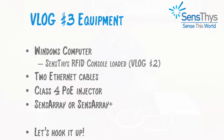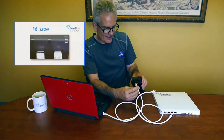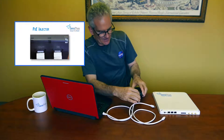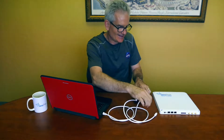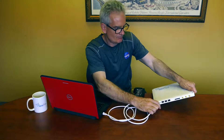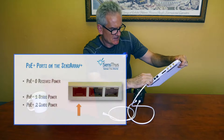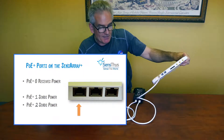The setup starts with the Ethernet going to the computer. The computer side goes to the input of the power injector, and the output of the power injector goes to the SenseArray. It connects to SenseArray PoE port 0. When you plug it in, it powers up and starts its booting process.